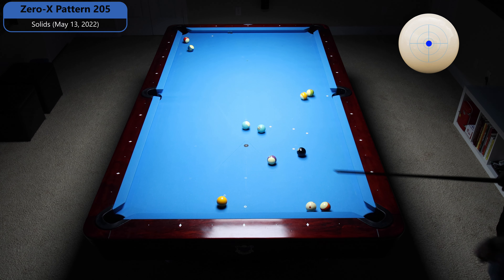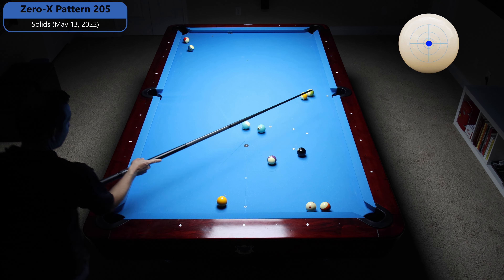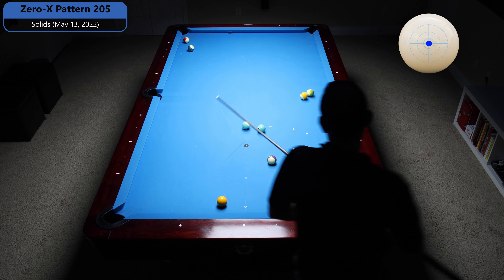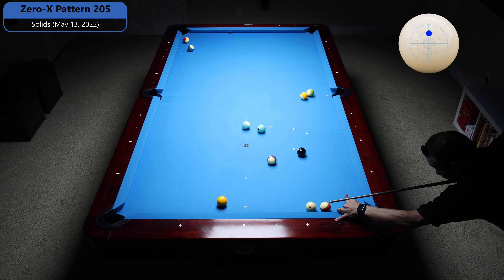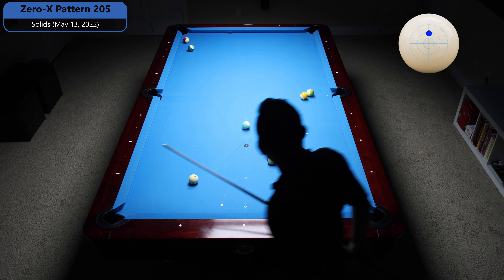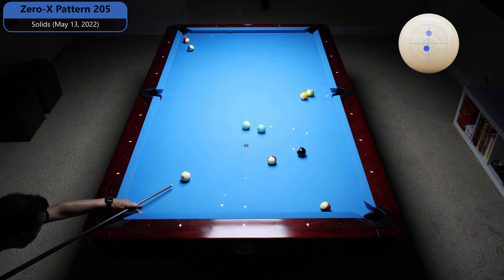Now I've got a nice natural slide down to the 1. If I draw it, I'll be behind the 8, so you can't hit it with draw — you've got to hit it with center ball. Basically anywhere I get on that 7 ball, I should be good to run out. So I'm just going to roll up a hair, put the 7 in the side — should be good to go. I got a nice little bumper there on the 15 anyway, so awesome.